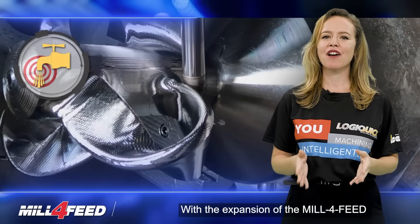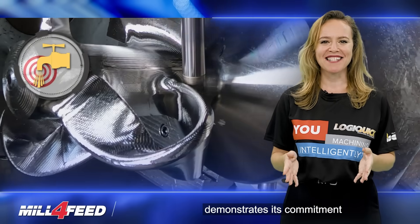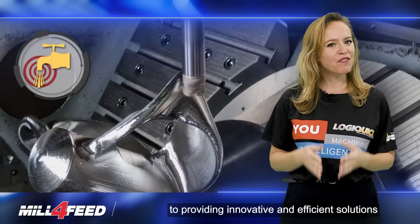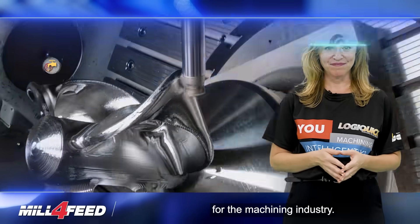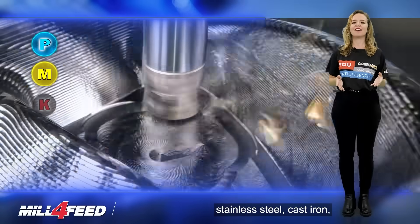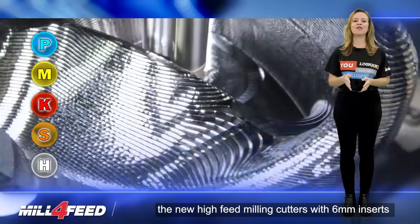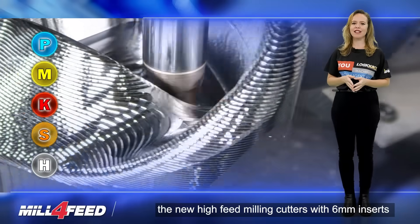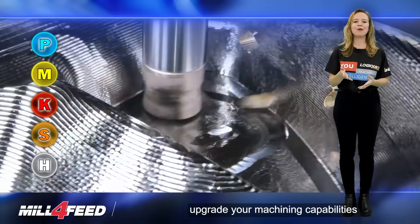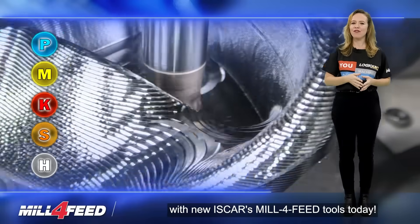With the expansion of the Mill 4-Feed high-feed milling tools, ISCAR once again demonstrates its commitment to providing innovative and efficient solutions for the machining industry. Whether you are planning rough milling of steel, stainless steel, cast iron, high-temperature alloys, or hard materials, the new high-feed milling cutters with 6mm inserts are designed to meet your needs. So why wait? Upgrade your machining capabilities with ISCAR's new Mill 4-Feed tools today.